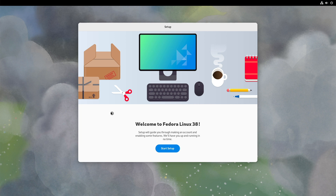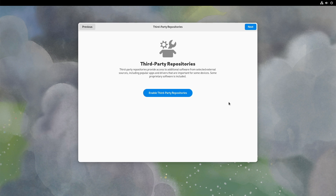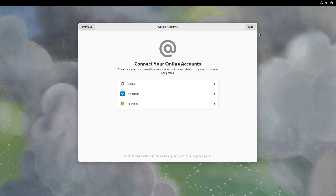Welcome back. We rebooted our system and now we are facing the welcome assistant — Welcome to Fedora Linux 38. I will now start the setup. Regarding location services and automatic problem reporting, it's up to you to decide. From my side, I will deactivate both. Next. Third-party repositories is, in my opinion, a good thing — I will activate this. If you want to stay only with open source software, just click Next. Otherwise, if you are using third-party drivers or apps, you should enable third-party repositories. I won't connect online accounts, so I click Skip.